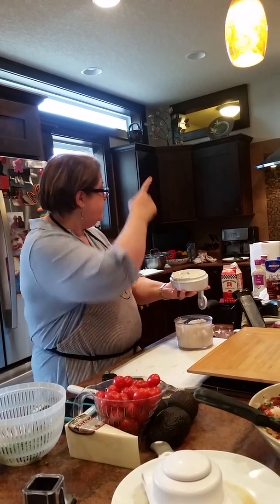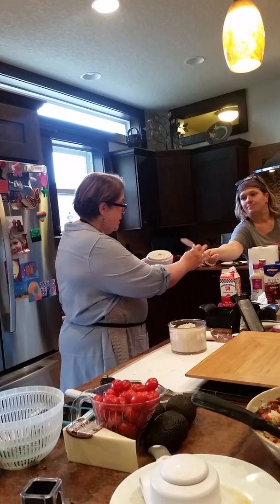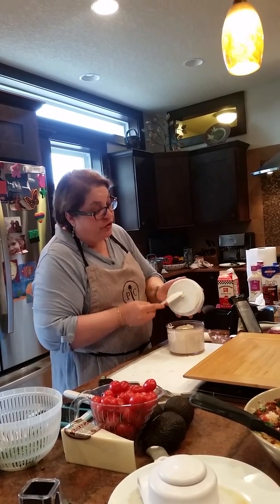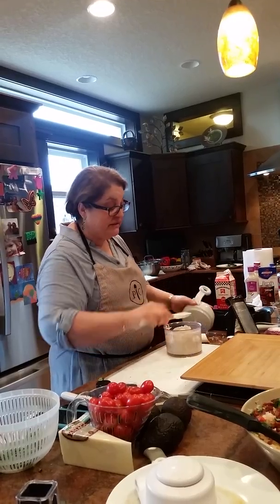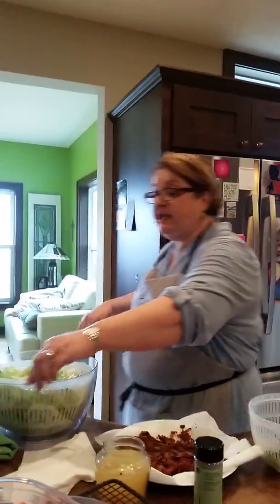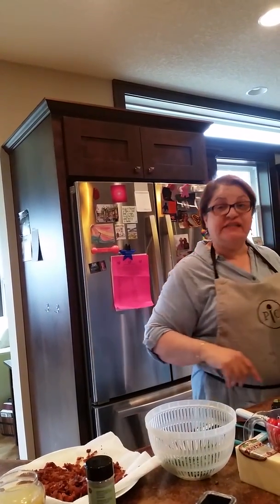We've got a beautiful dressing. You are not going to find the garlic in here — you're not going to find anything but an amazing flavor on a bottled salad dressing. Salad dressing done. Greens done. We're turning off the heat on the steak and letting it sit there to rest.